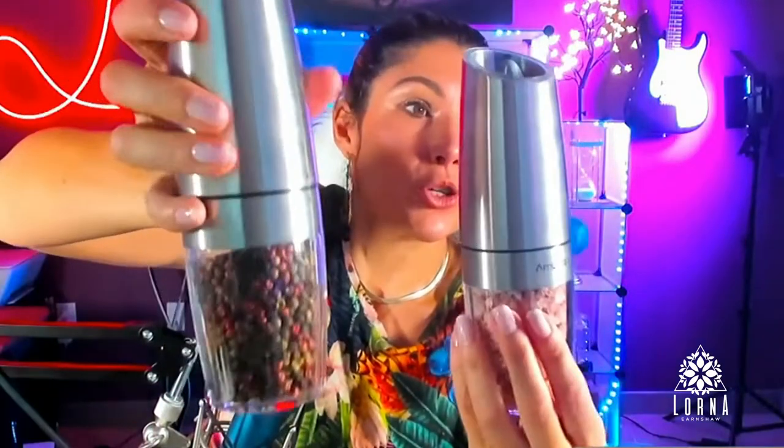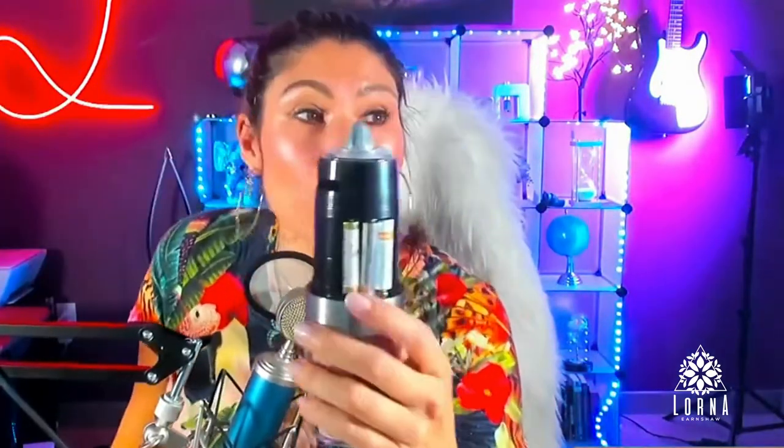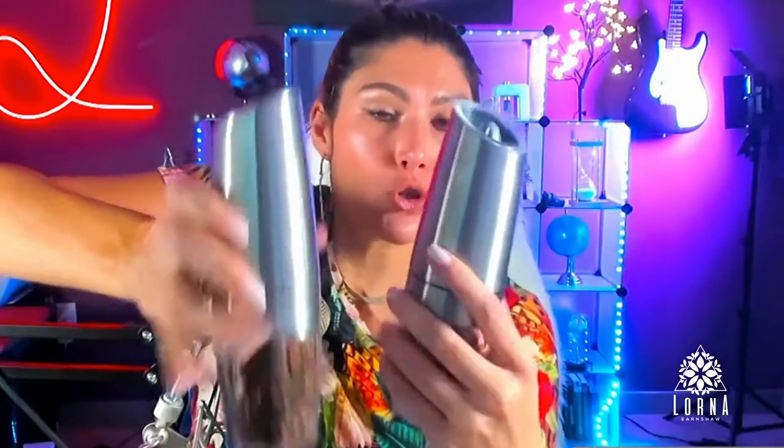This set comes with two grinders. If you open it here, you're going to see that it requires batteries — six AAA batteries. I recommend that you use rechargeable ones.